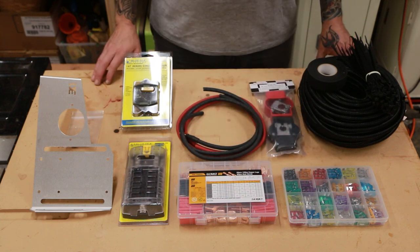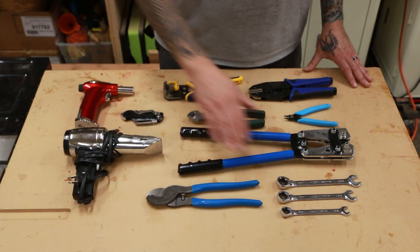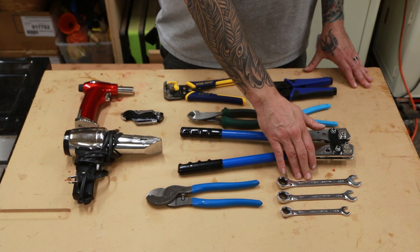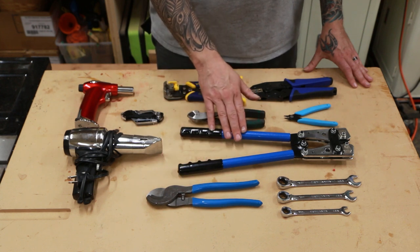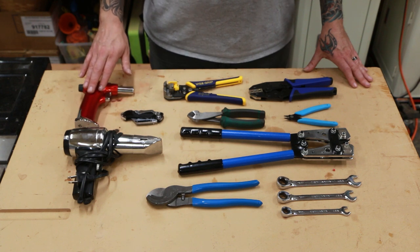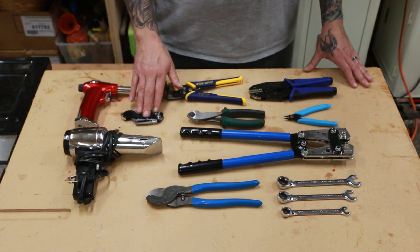Links to all the products I'm using in this video will be in the description below. The tools we will need for this install are 10 millimeter, 13 millimeter, and a 14 millimeter wrench, cable cutters capable of cutting our primary battery cable, heavy duty crimpers for our 6 gauge copper lugs, and a heat gun or butane torch to shrink the heat shrink material, and a pocket knife to cut the insulation from the wires.